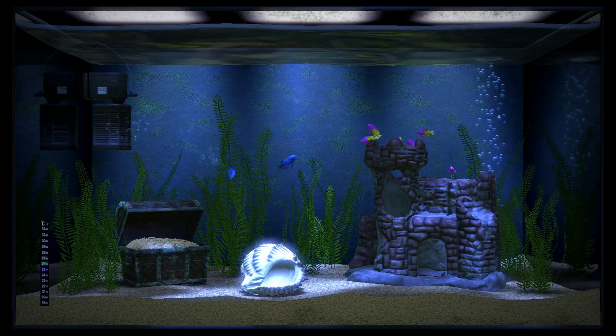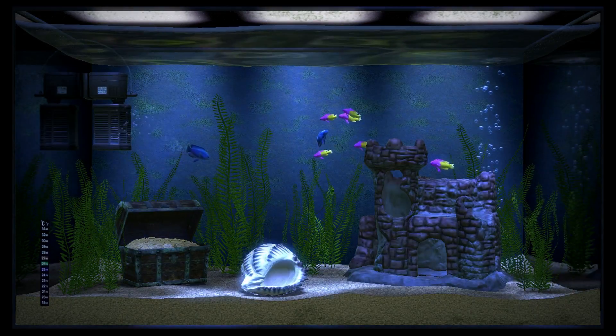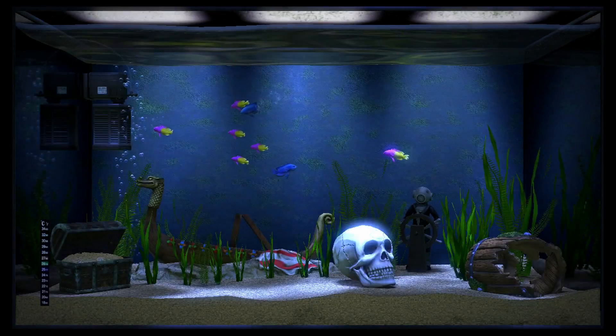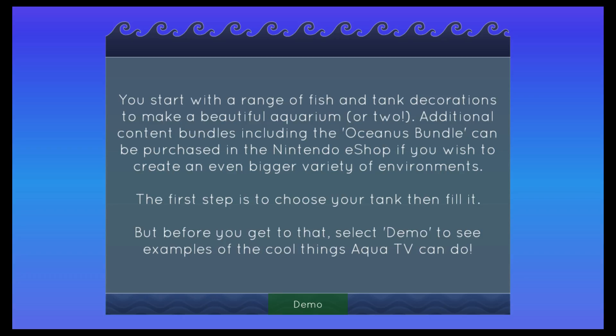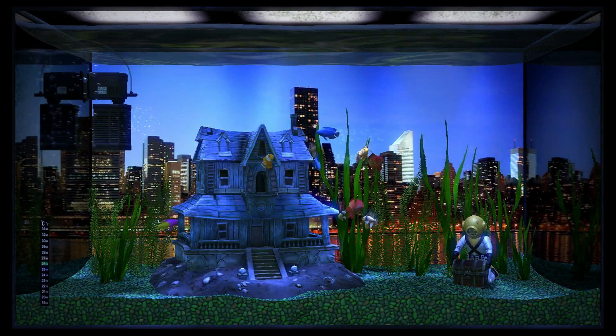Aqua TV is here to fill the gap on the Wii U. I'm actually hesitant to call Aqua TV a game, mainly for the fact that there is very little involvement, but I'll keep that description for simplicity's sake. Aqua TV is a fish tank simulator for your Wii U. Upon booting the game up for the first time, you are invited to check a demonstration of the game's capabilities, displaying various randomly generated tanks for your perusal.